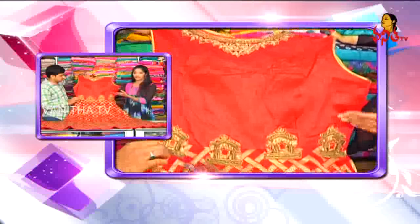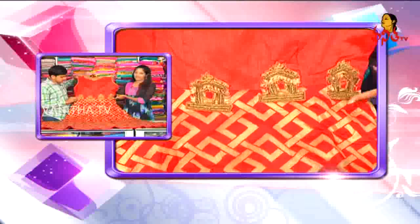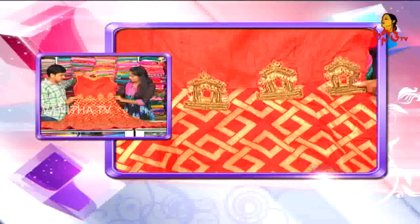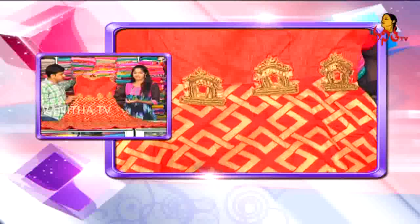If you want to use one part, it will be plain red. The middle part has a lot of highlight. This is also a temple style design — the temple design has a lot of highlight.